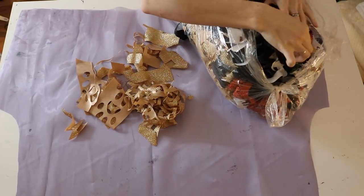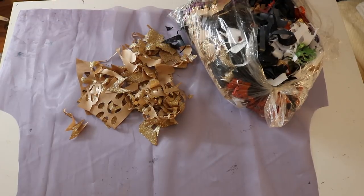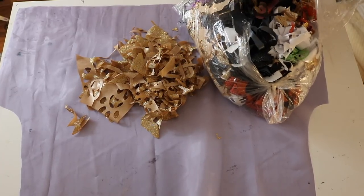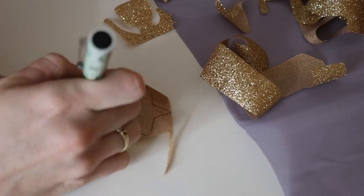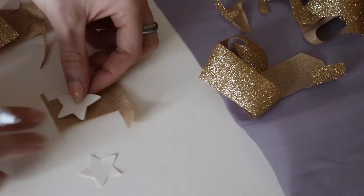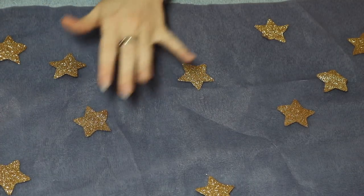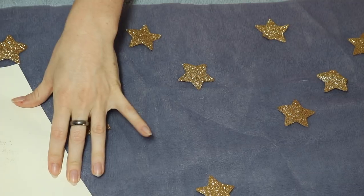Separately the fabrics were all very see-through but layered on top of each other my pants weren't see-through at all. Now for all the glittery gold stars on the pants, I made these out of a material called glitter flak which you can easily get on Amazon or some craft stores like Michael's. I cut all my stars by hand in three different sizes and just kept placing them on the pants until they looked full enough.